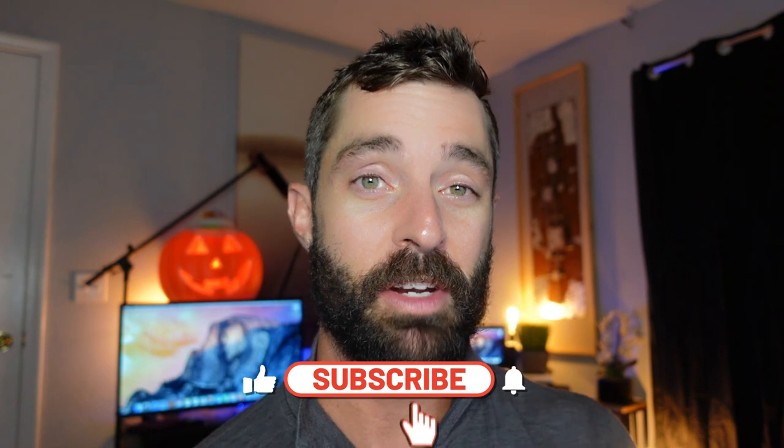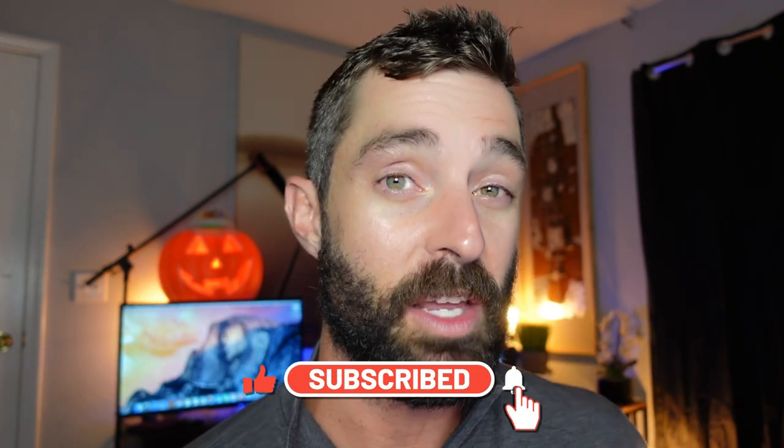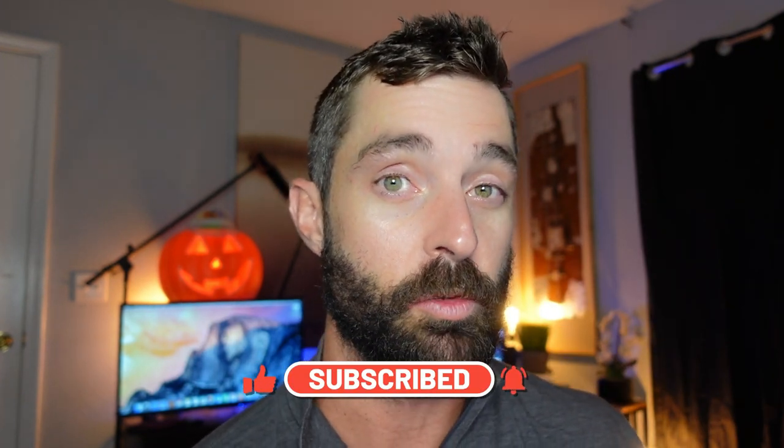Before we get into it, if you do end up liking the video please give it a thumbs up and consider subscribing to the channel — it helps get rollerblading out to more people here on YouTube. Anytime you're learning new tricks, please wear your protective equipment: at least a helmet, and as many pads as you feel you need.